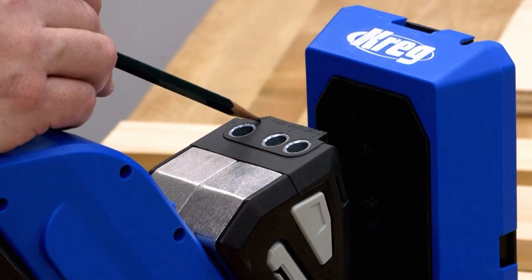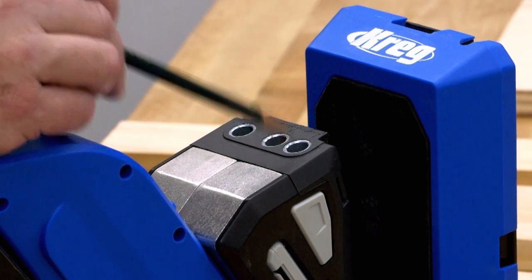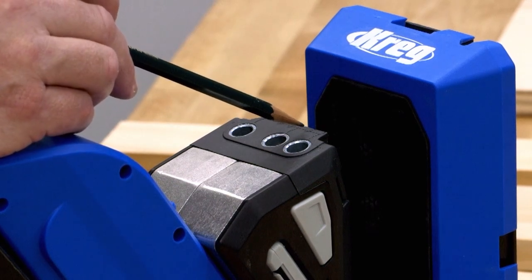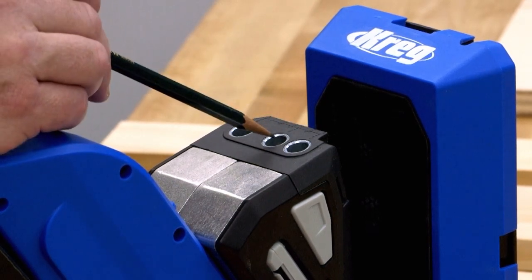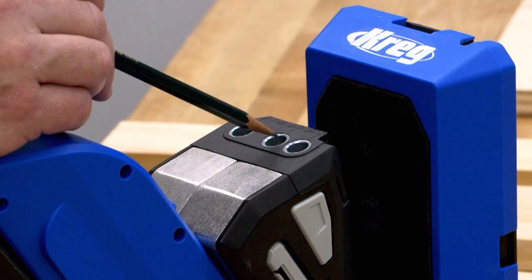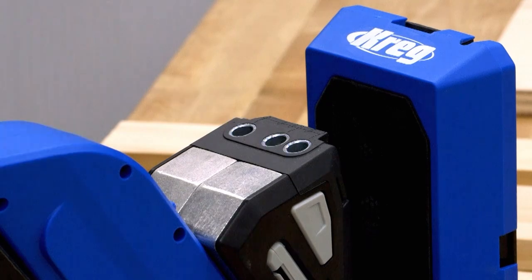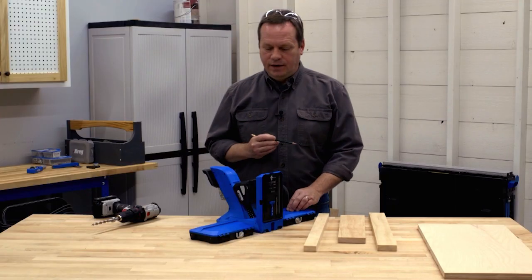The lines are pretty simple — they're the center of the hole you'll be drilling. The lines with the dots show you the center point between the holes, whether you're using the two closest, the middle two, or the outer two.